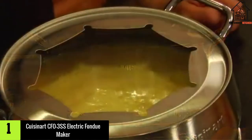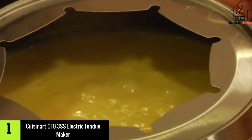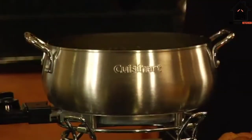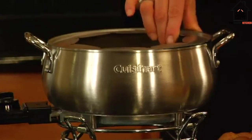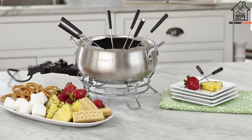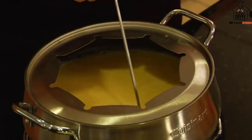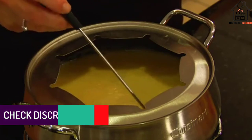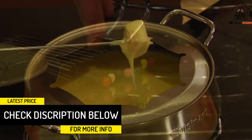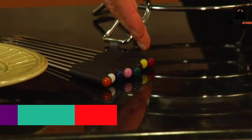And finally, at number one, we have the Cuisinart CFO3SS electric fondue maker. The CFO3SS fondue pot is a sleek and convenient way of making tempered chocolate. With this set you get powerful electrical heat that works fast, and different heat settings to adjust your temperature to the right settings for different ingredients. We also love the versatility of this machine — not only can you melt chocolate, but you can also use oil, broth, or cheese for sauces.